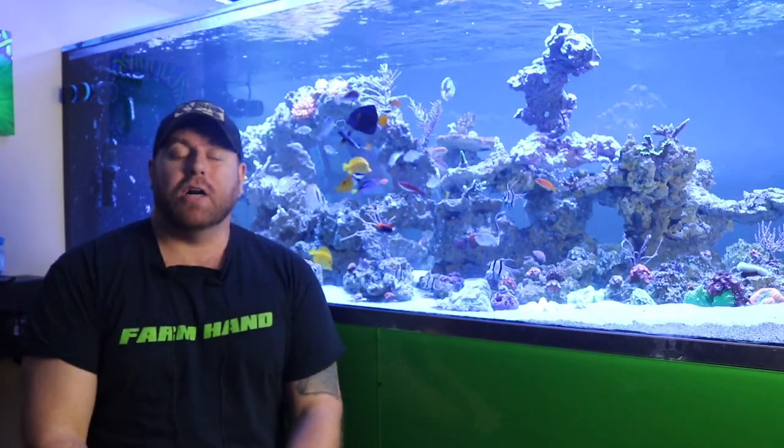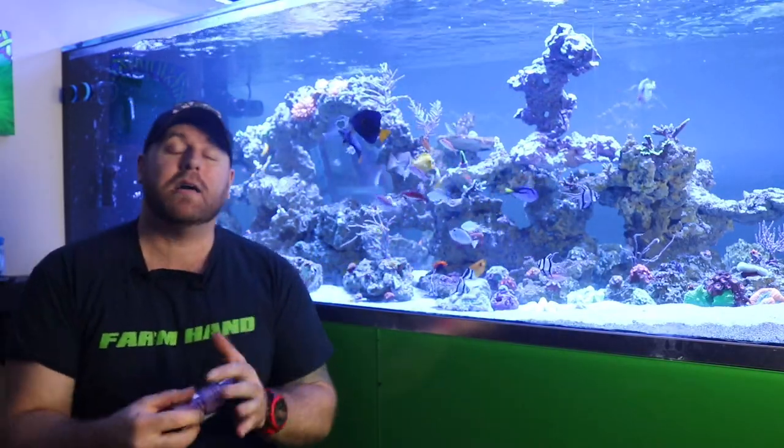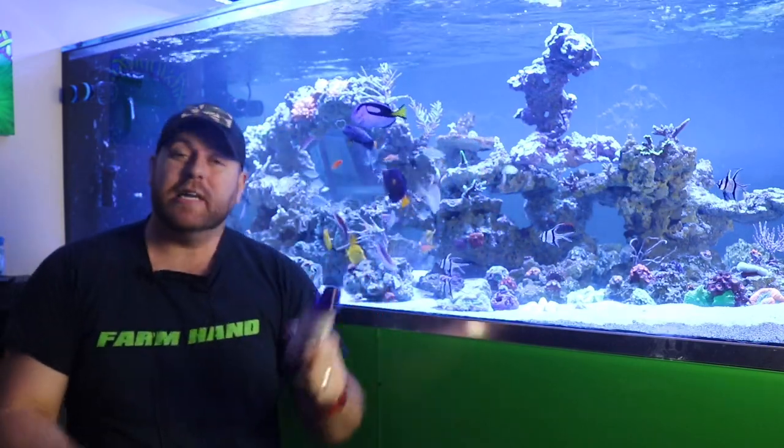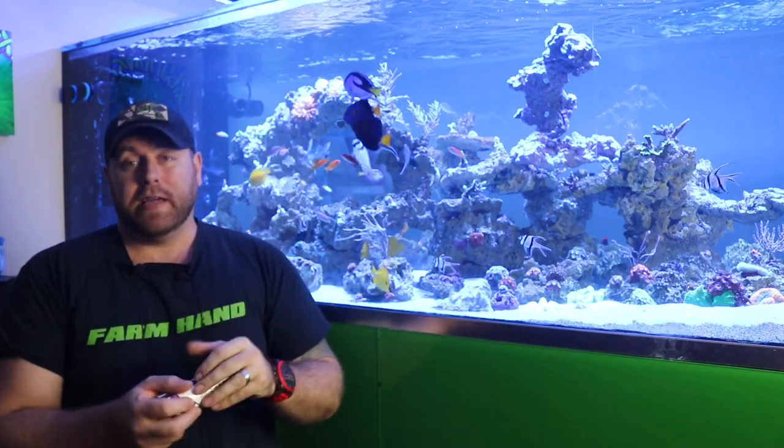Hey farmhands, Furnberry Reef here. Welcome back to Hulk Reef. Today we are going to hit back on the topic of coralline algae in a bottle from Algae Barn. You guys have been asking for an update, and I'm finally going to give you one.